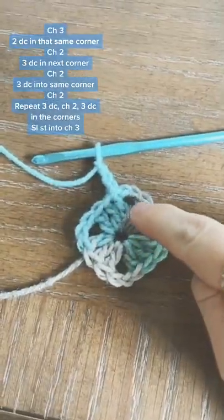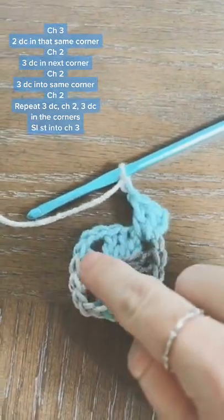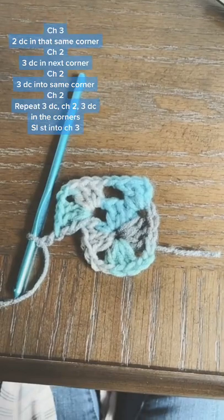Now you're going to chain three and into that corner add two double crochets. Then chain two, and in the next corner you're going to add three double crochets. Then after that chain two, you're going to make three more double crochets in the same corner to make a new corner.